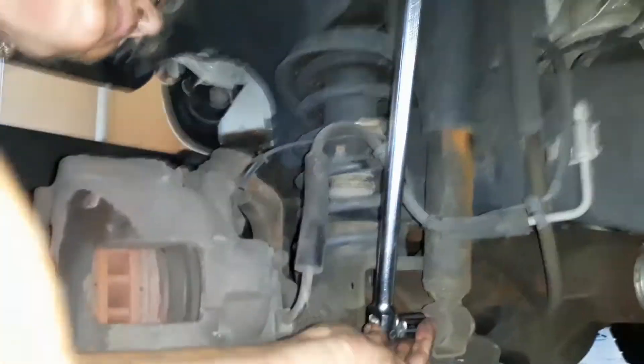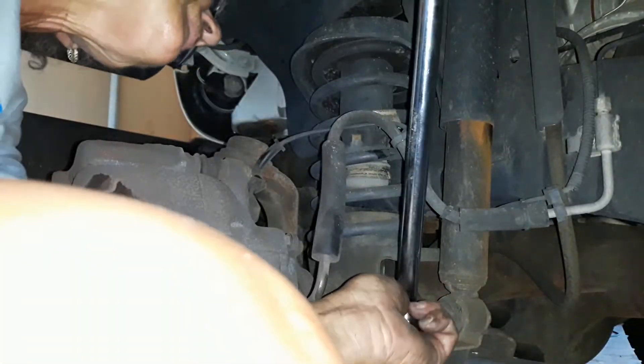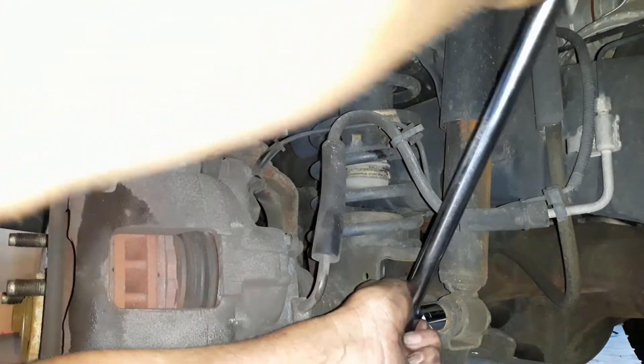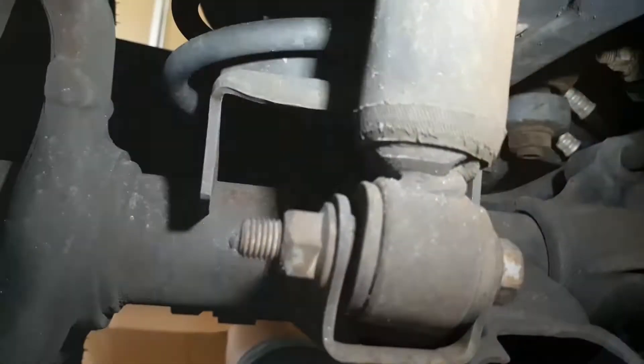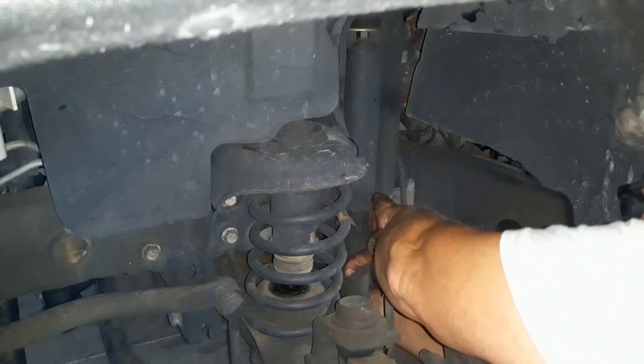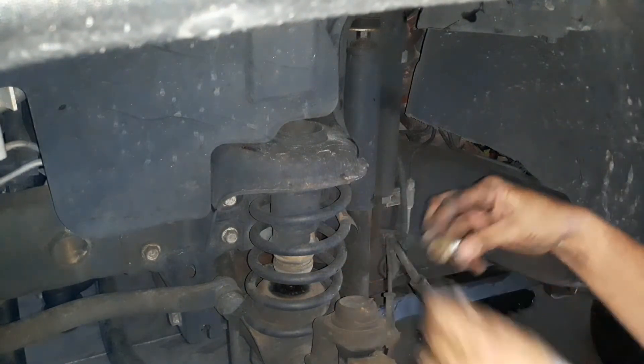To get the bottom nut and bolt loosened up, I had to use a breaker bar and get myself underneath there for some good leverage to free it up. The nice part was the bolt didn't actually spin when I was loosening the nut. The nut had Loctite on it — that's the only thing I kind of kicked myself about, that I didn't actually pick up Loctite to have on hand, because here was the perfect example of needing it.